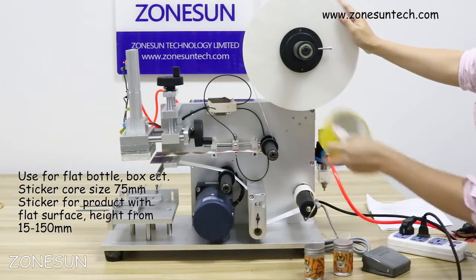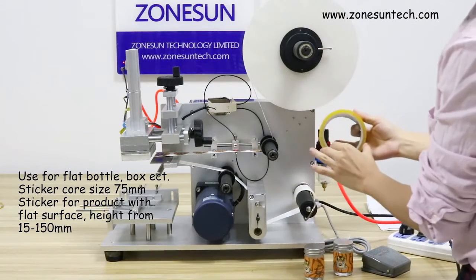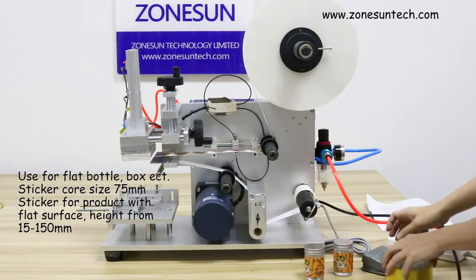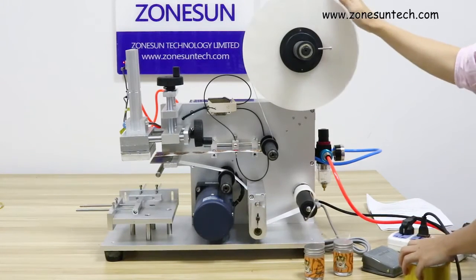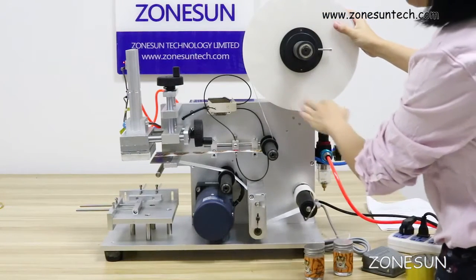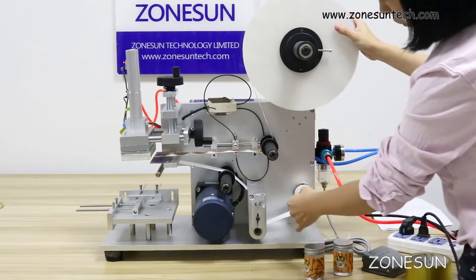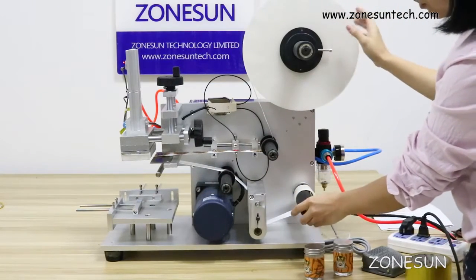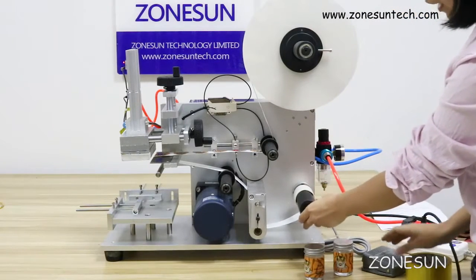The sticker is only for core size diameter 75mm. Every machine you get comes with one roll of paper already put on the machine to help you follow how to assemble the sticker. So when you get the machine, you just follow the sticker on the machine to put on your labels.